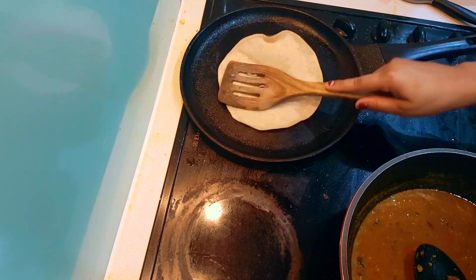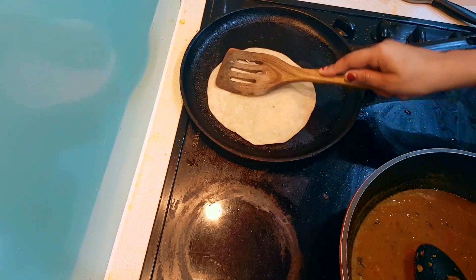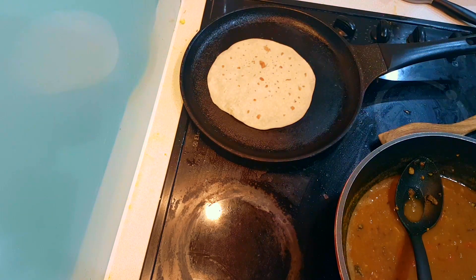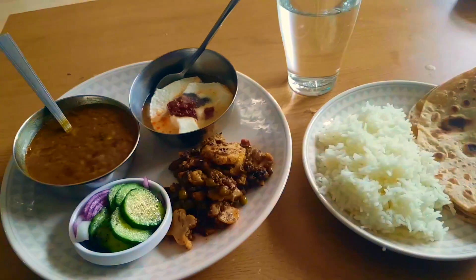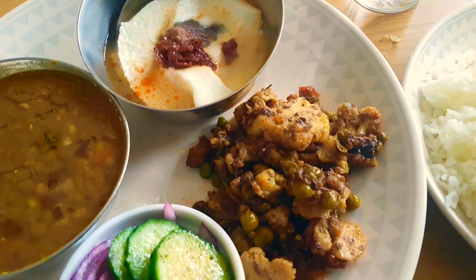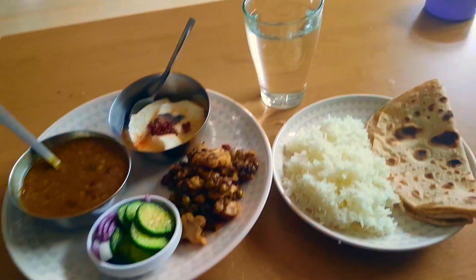When I make the first roti on the electric tawa, it takes time because when it is not fully hot, the first roti comes out light in color. I suggest preheat the tawa well — make it a little overheat before you start making rotis. So yes, I am ready for lunch. I have made yogurt with a little salt. That's it — 2 rotis. This is my lunch.